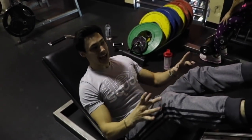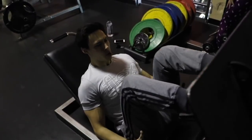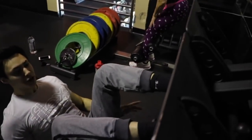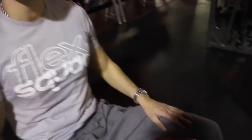I keep my feet shoulder-width, go up, and I don't lock out my knees. I go down parallel, go up and squeeze. Now I'm turning my toes out, which works more inner thigh. I increase the weight across three sets. I'm also going to show you a great inner thigh workout I like to incorporate.